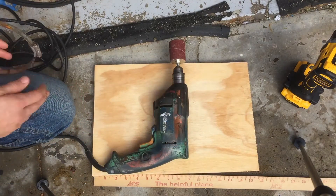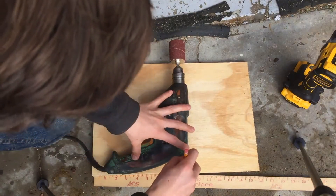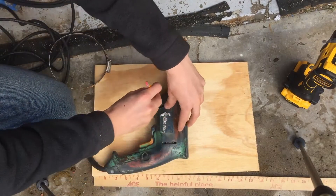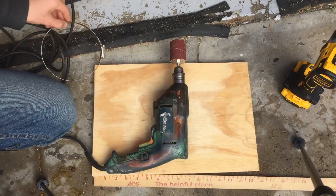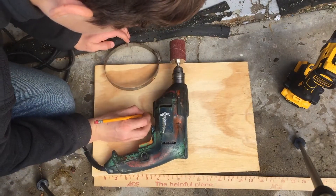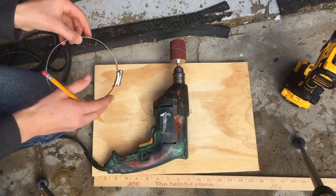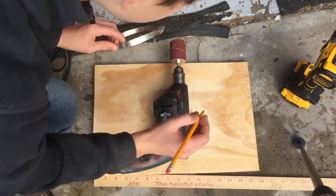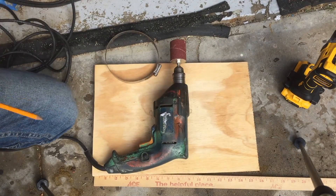I'm going to mark the outside of the drill with a pencil so that I know where I want it. Then, since I want the hose clamp right around the drill, I'm going to make a big hole there and a big hole there. Because if I want the hose clamp right around the middle, that's where the holes need to be. So now I'm going to drill those holes, tighten the hose clamp down, and get the box together.